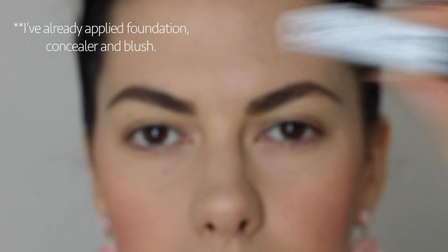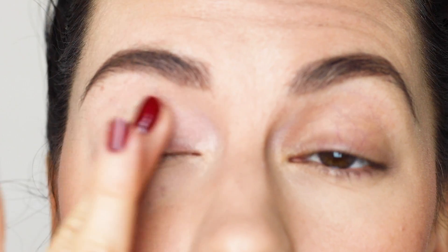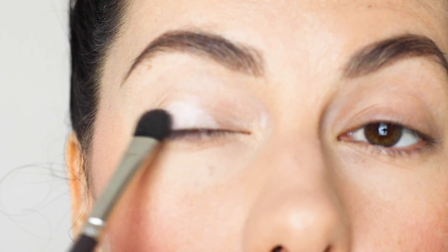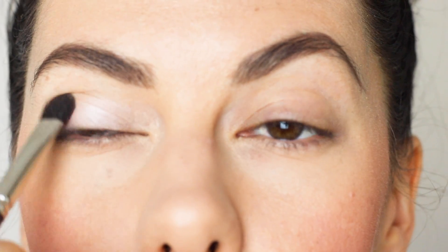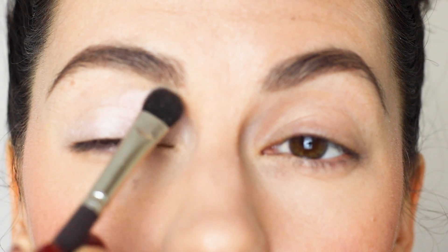So I'm going to start by just putting a little bit of primer on my eyelids just to make sure that my eyeshadow sticks really well, seeing as this is a pretty heavy eye look. Then I'm going to take a pale whitish nude shade and just pat it all over my lid, making sure I get plenty on there. The shadow I use is a bit crappy so it takes quite a lot of stamping to get it to stay.